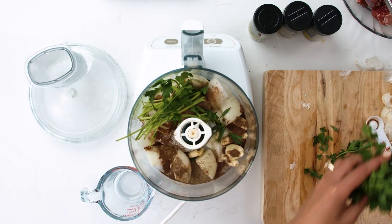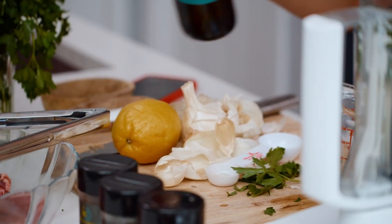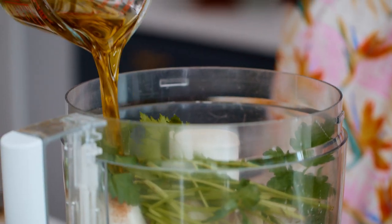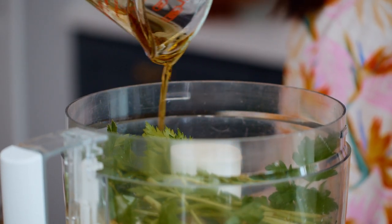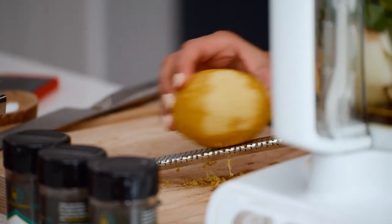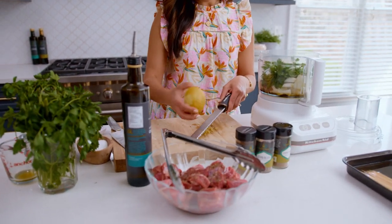And then we've got some fresh parsley — I'm just gonna put both the stem and the leaves in here. Then we're gonna do a third of a cup of extra virgin olive oil. And then the zest and juice of one lemon — we'll add it in after we blend everything, but you need to zest your lemon before you cut it.